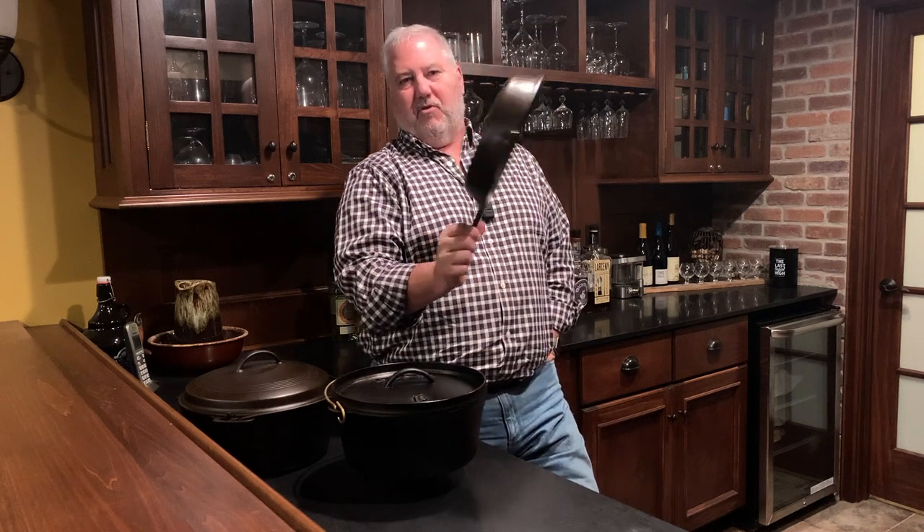Welcome back to Dickin' Around Outdoors. So you're the proud owner of a new piece of cast iron cookware — congratulations! With the proper care you've got a piece of cast iron that's gonna last for generations. This old Griswold pan has been around for over a hundred years and we still use it frequently.